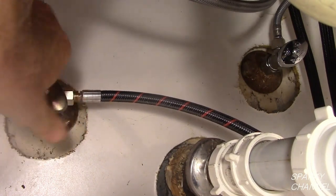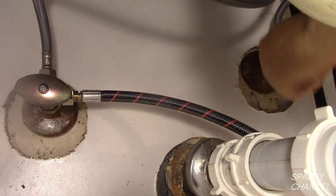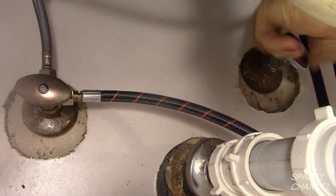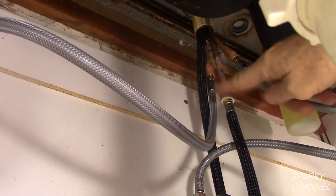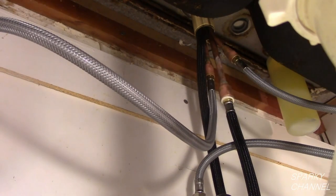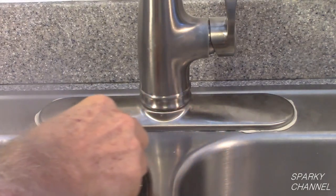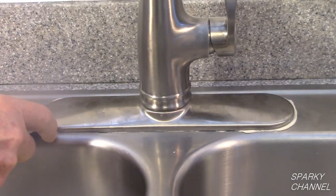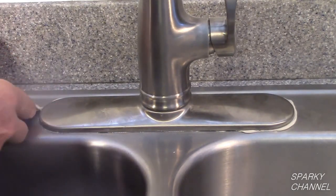Turn on the hot water and watch for leaks. Turn on the cold water and watch for leaks as well — also check the sprayer fitting for leaks. You will have to check this area while running the faucet.